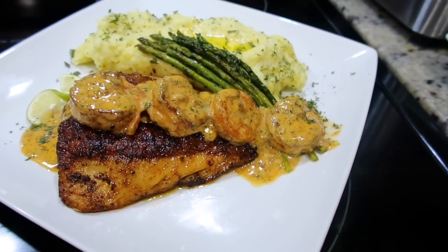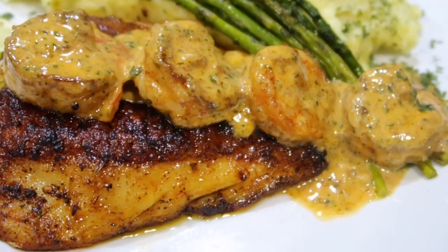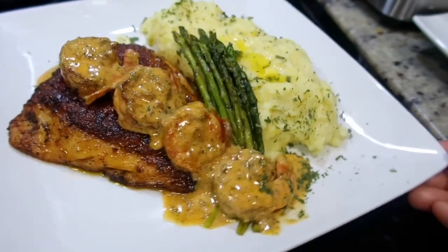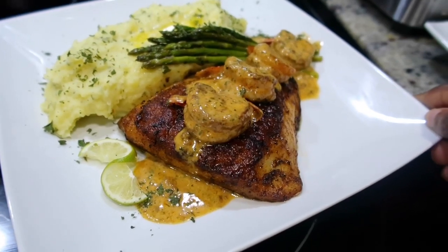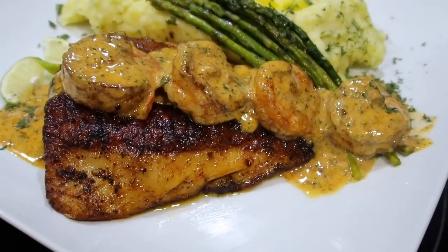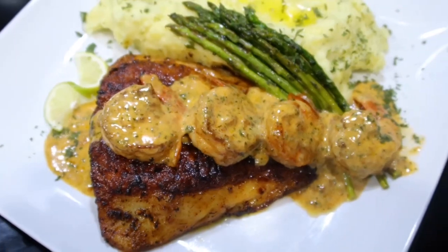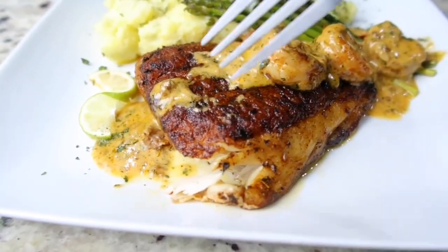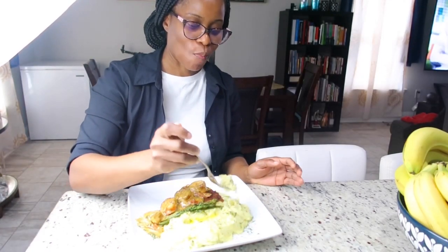There you have a delicious dinner — you can make this for a birthday, anniversary night, any special occasion, or just to treat yourself to a lovely restaurant-style dinner. I asked my daughter how it was and she said it's better than restaurant quality. Go ahead and give this a try and let me know in the comment section. Please give the video a thumbs up if you like it — it really helps my channel. Thank you so much for watching, and stay tuned for the shrimp video coming soon!